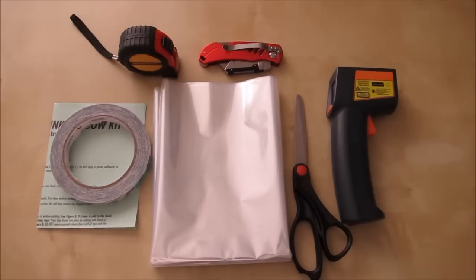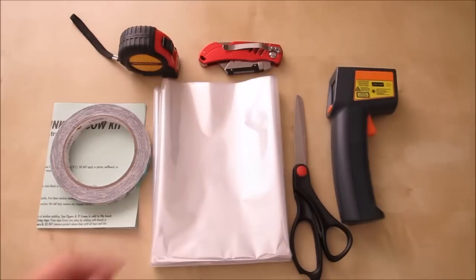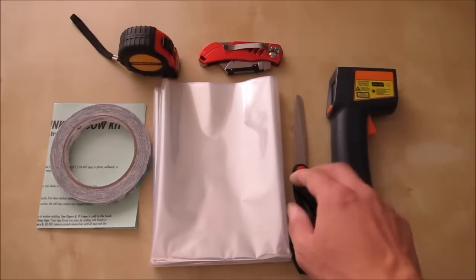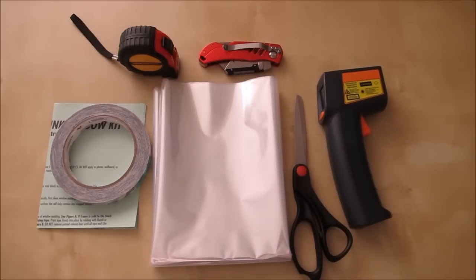To finish the installation you need a pair of scissors and a tape measure to measure your windows. I used a box cutter knife to cut the excess — it was a lot faster than scissors. I also used a thermometer gun to track the temperature change and make sure it was actually working. Make sure you check around the edges of your windows.